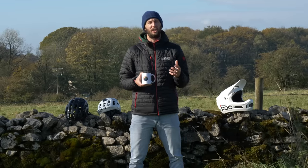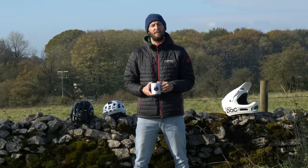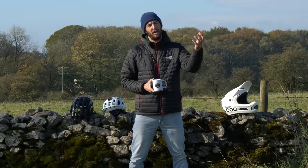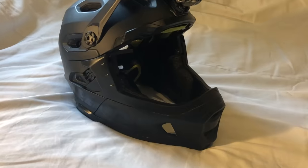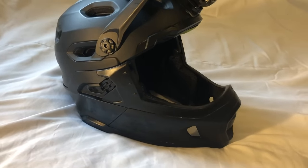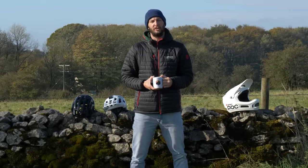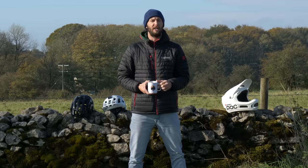Mountain biking changes and so do helmet requirements. With things like the EWS taking off and big days in the saddle becoming more popular, more protection for your head was required. You don't want a trail helmet, you need something a little bit more, but you don't want a big full face — so these lightweight full-face helmets have started springing up. Well ventilated still, but with a chin guard to help with protection. They really help keep your head cool for those long days in the saddle, but give you the confidence should you come off or start riding wilder terrain.